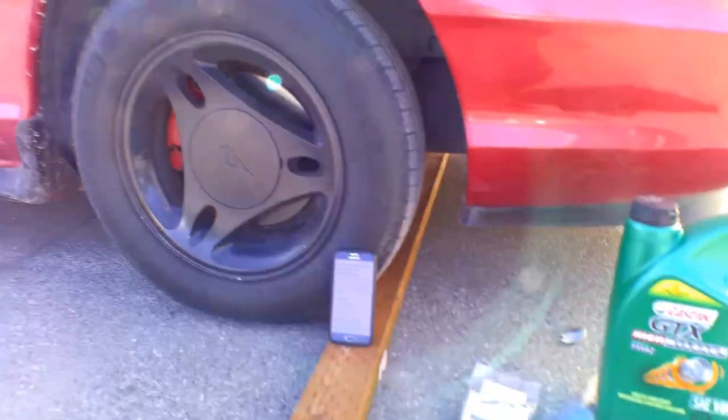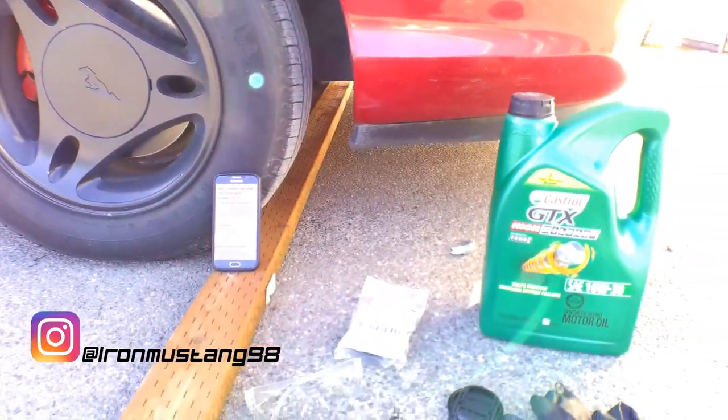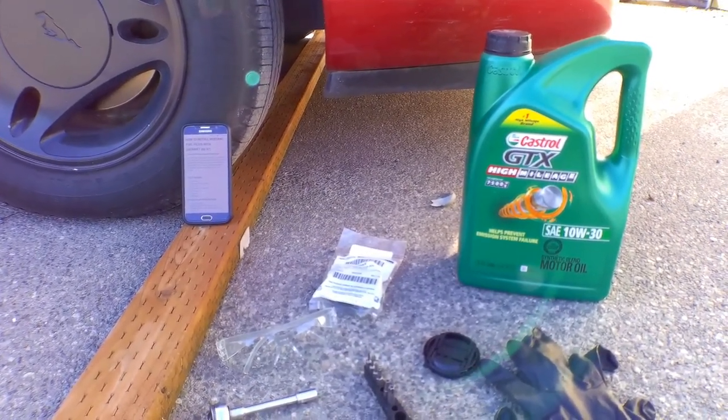Hey YouTube, IronCore here. Today we're going to be working on the Iron Mustang. I will link its Instagram in the description below if you want to check that out. But this video is going to be a how-to in regards to replacing the fuel gasket or fuel grommet.